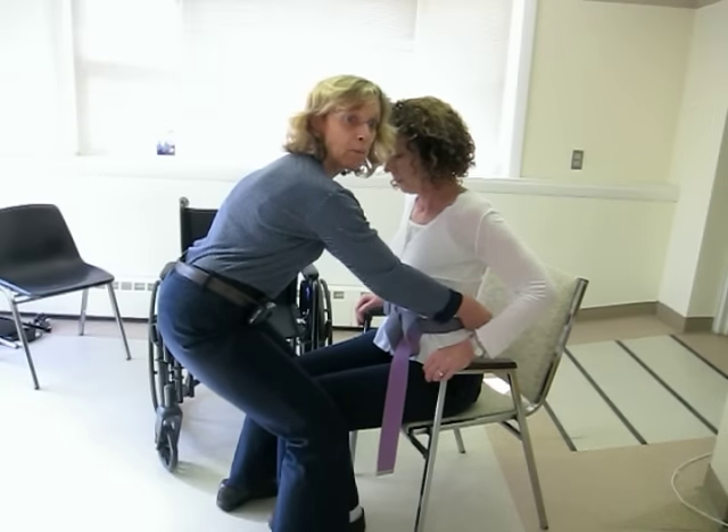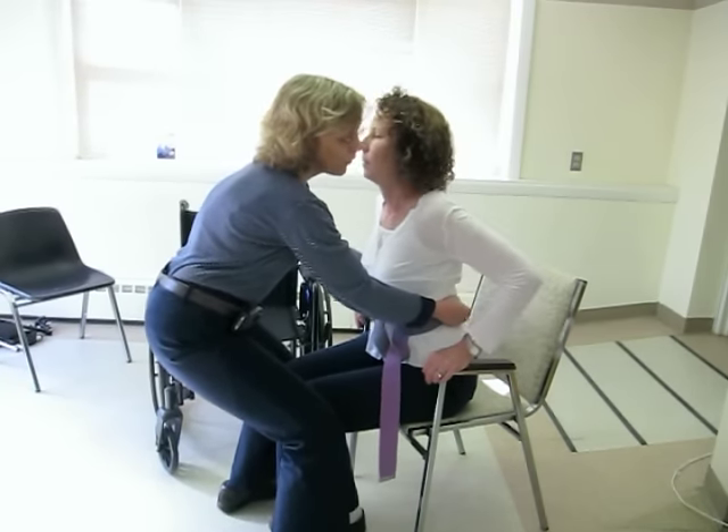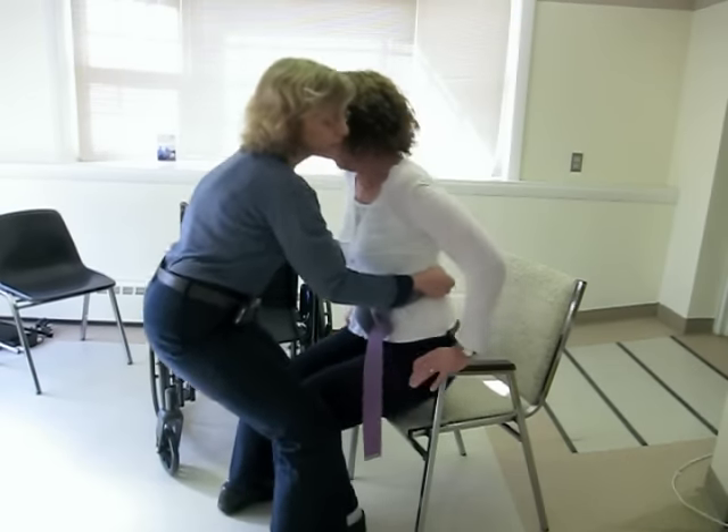You're going to count to three and use a little momentum to help the movement if they need a little assistance. We're going to go on three — one, two, three, and stand.